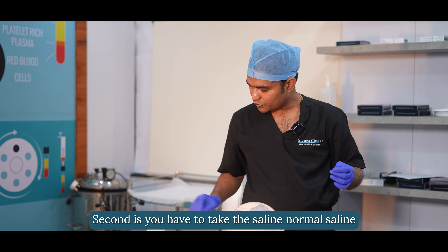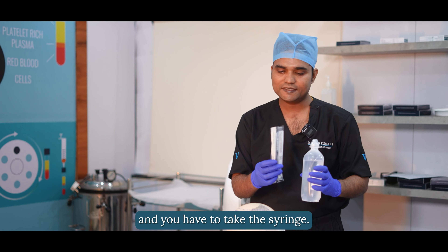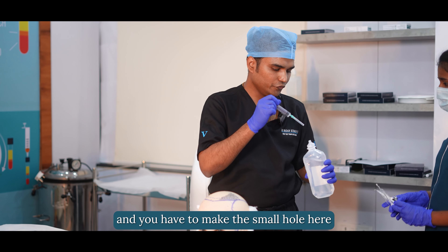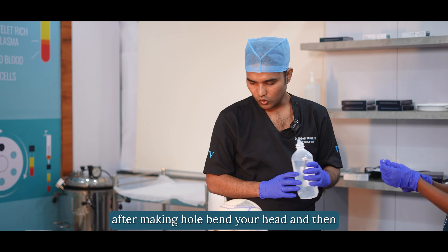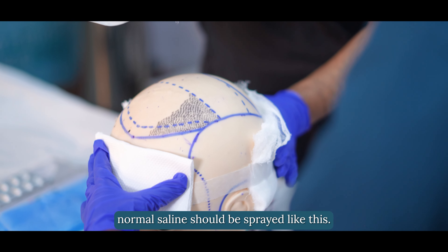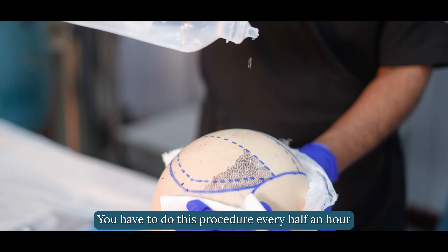Second, take the normal saline and syringe — both are sterile — and make a small hole in the saline pack. After making the hole, bend your head and spray the normal saline so that we keep the graft in a moist state. You have to do this procedure every half an hour.